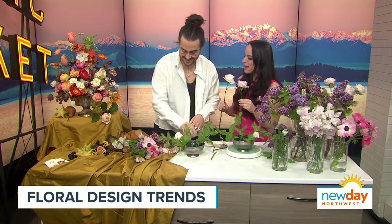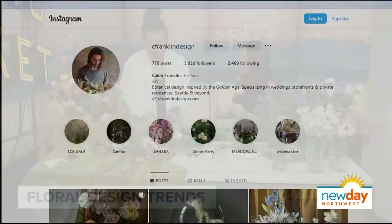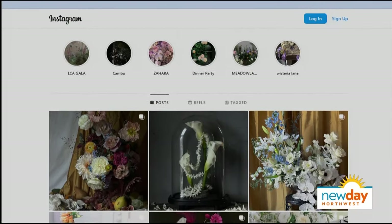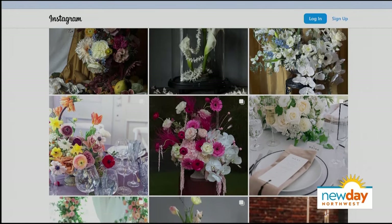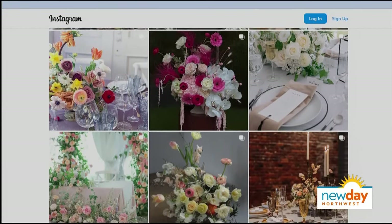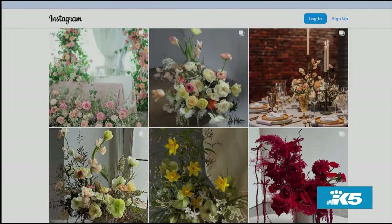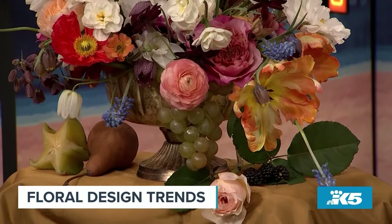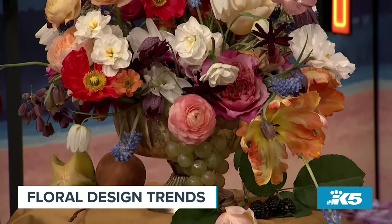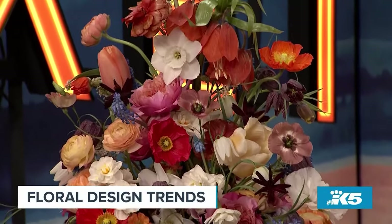What are some of the floral designs you do? I've seen your Instagram — it's absolutely stunning. I specialize in weddings, dinners, and different events around the Seattle region. My company is called C. Franklin. I'm inspired by the Golden Age, Rembrandt paintings, still lifes — anything that's really bountiful, romantic, colorful, opulent. I believe we can all use a little beauty and opulence in our lives.